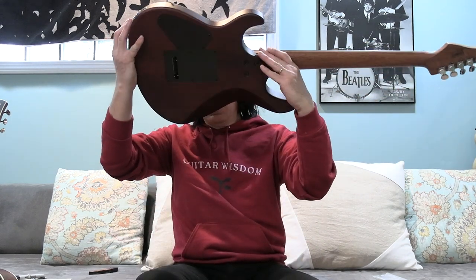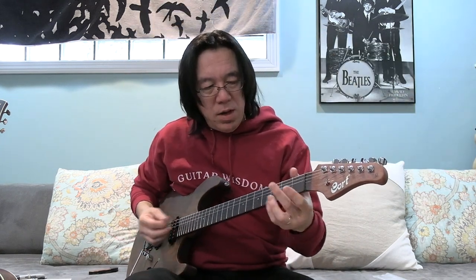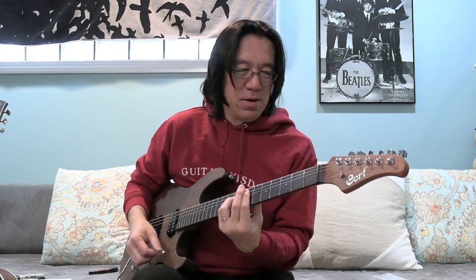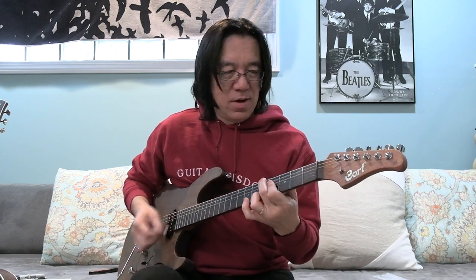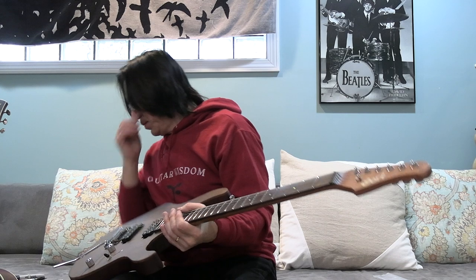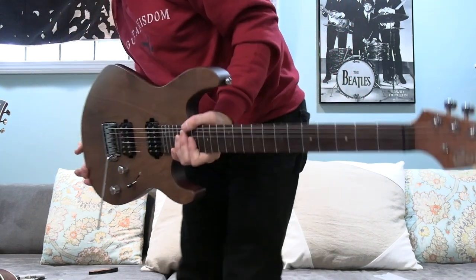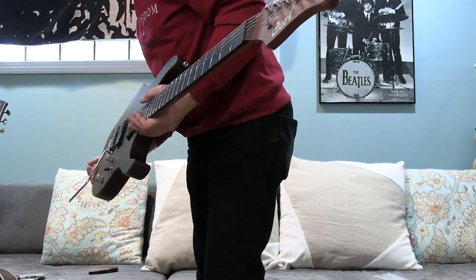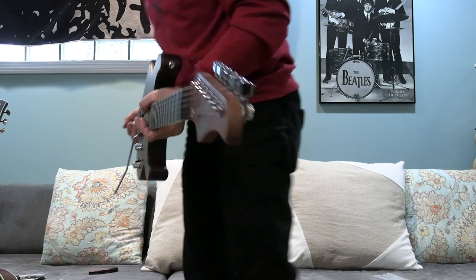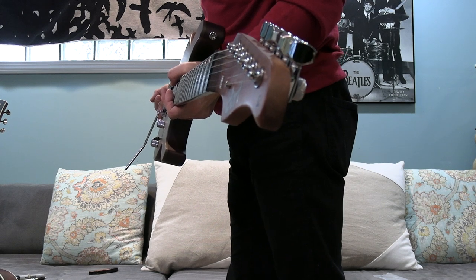I want to change the strings a little bit — I don't know what gauge these are, I want to put on 10s, maybe 9s. I think I'm getting the idea, I have to play it more. Did I mention everything? Walnut top — you can see it's a little thicker walnut — and chambered African mahogany. Yeah, lightweight and nice. 42mm nut, and 12 to 15.75 compound radius.